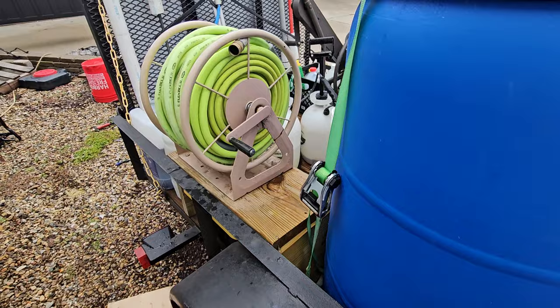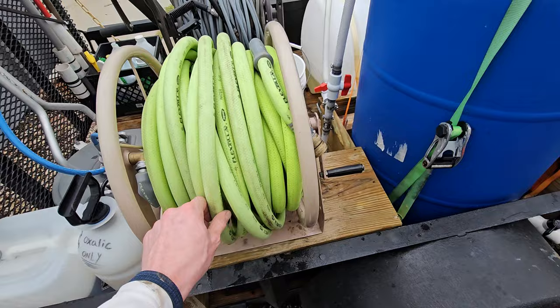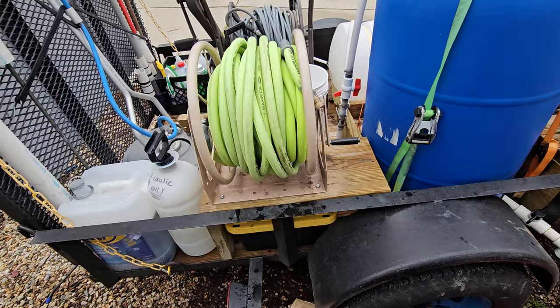This has worked just fine. This is 5/8 Flexilla. If you're going to get any hose, there's no reason not to get Flexilla — just spend the extra money. I had regular Harbor Freight contractor hose last year, and it was just the cheapest. If it was made in a sweatshop, they did a terrible job. It was shit, so don't get it.